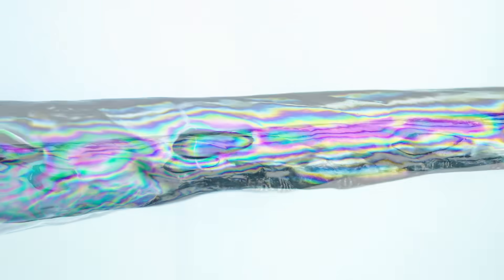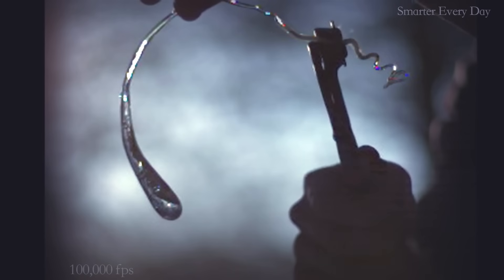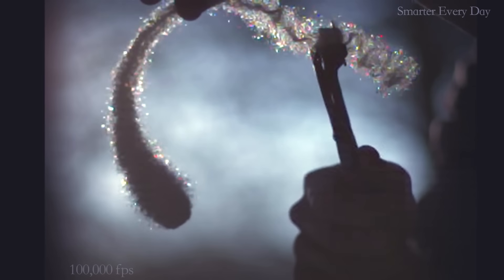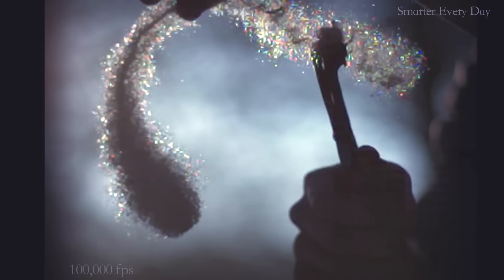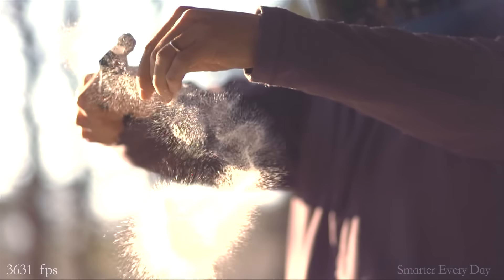thus preventing crack initiation and growth. However, in the tail, where the layer and magnitude of compressive stresses is less, vibrating the tail or cutting it with snips easily overcomes the compressive stresses, initiating and rapidly growing the crack through the tensile core, exploding the drop from the inside in such a dramatic fashion.